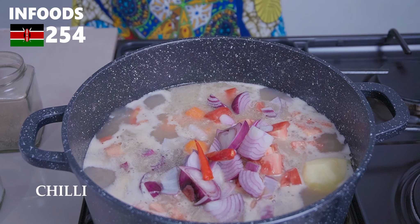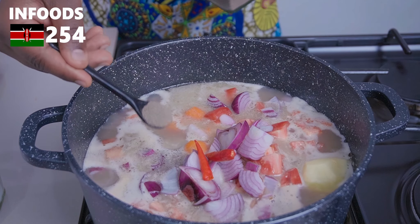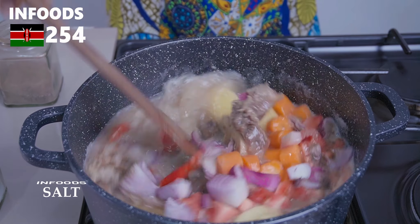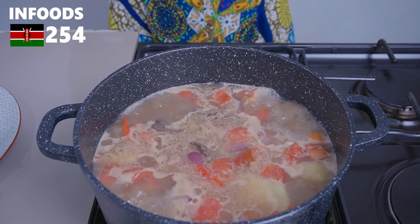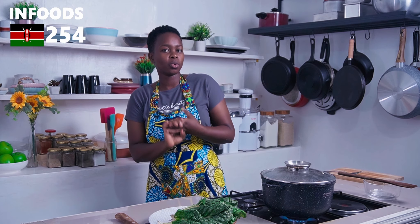Drop in two chilies, then add some black pepper and salt. Toss everything in the delicious beef broth, then cover and cook until the potatoes are cooked through.